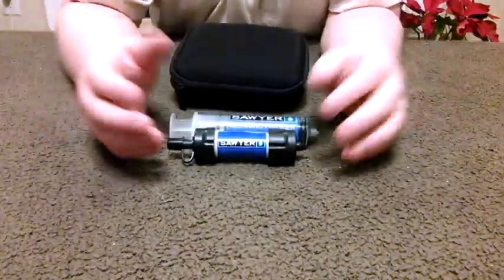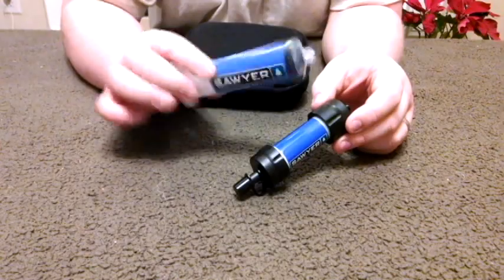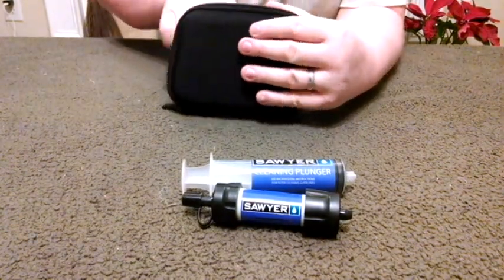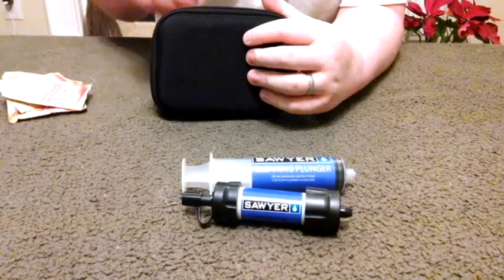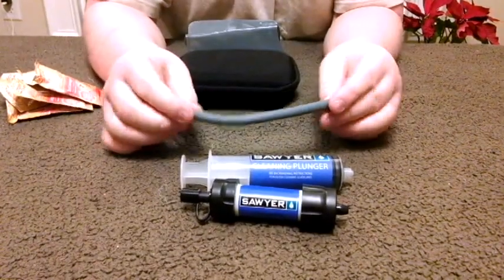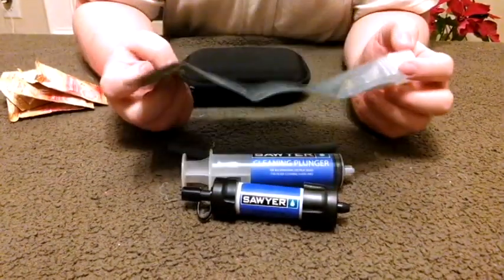For those of you not familiar with it, this is basically the Sawyer kit. There is a straw inside here also, and then there is a squeeze pouch that comes with it. Here is my filter and then the cleaning syringe that they provide. And there's a little straw that comes with it.